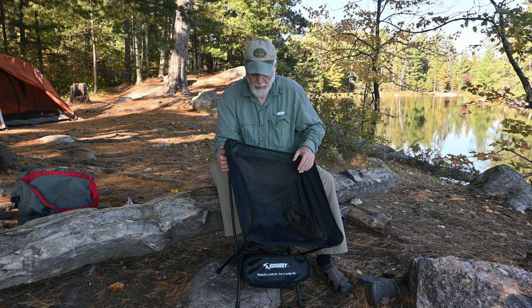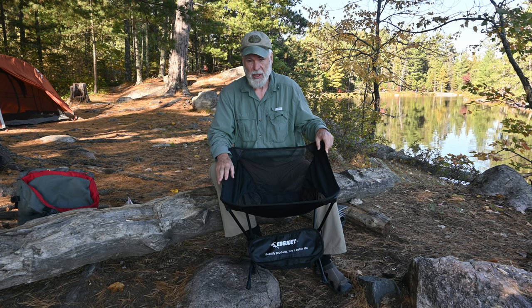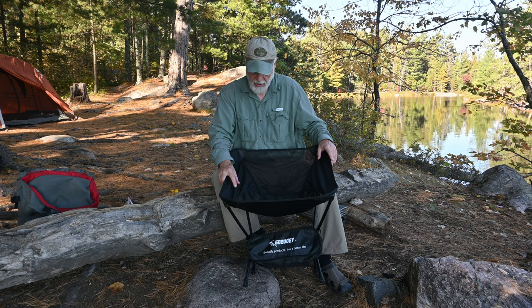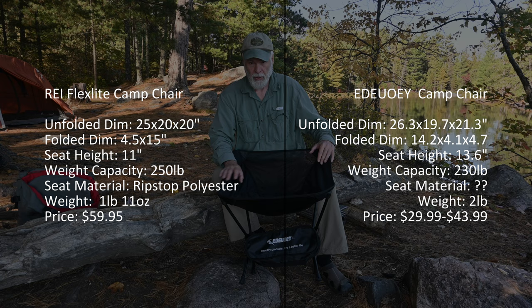There probably is a weight difference and I'm suspecting this is going to be heavier than the Flex Light, but it's not significant. I'll put all the specs down below on screen later in this video. The one spec I do have is that this chair is rated for up to 230 pounds. My Flex Light was 250 when I first bought it, though I don't know if that's changed. I also don't know the current price for either one.